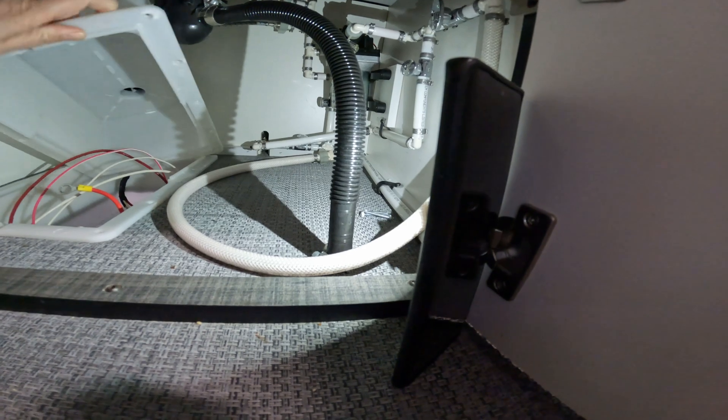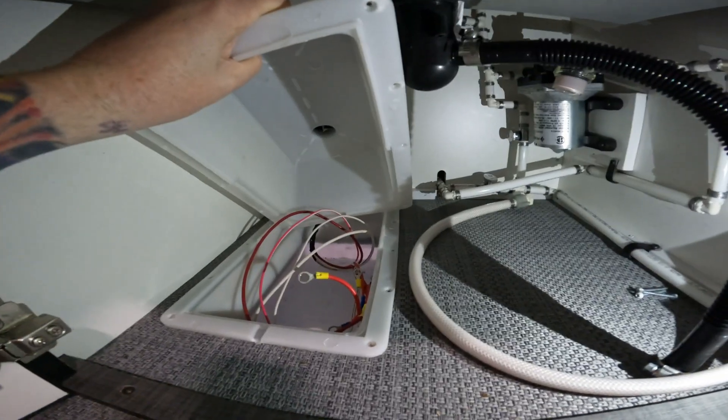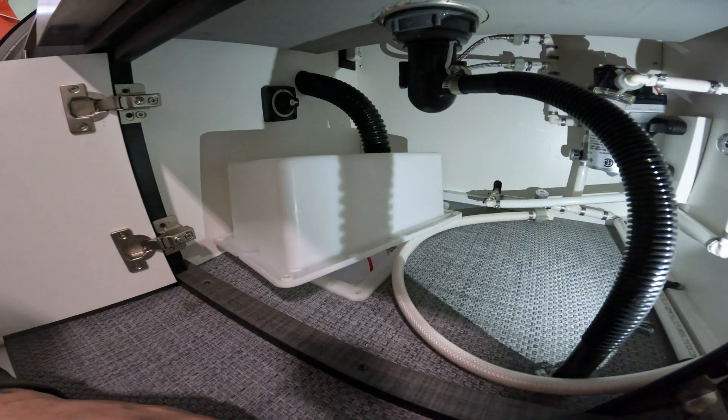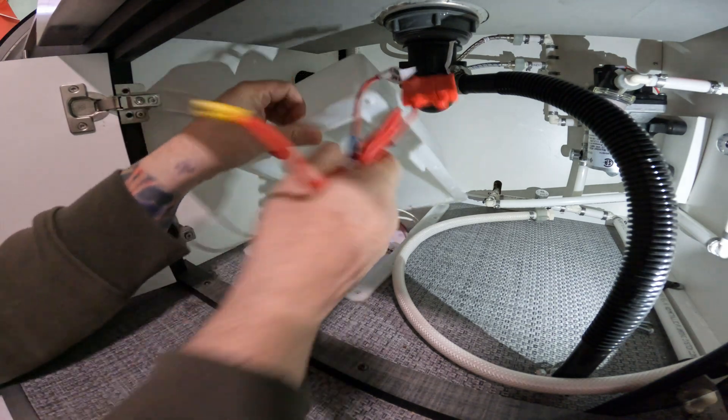The lid will then lift off - it's a little awkward. As you can see, I've already removed the battery so I'm just going over the steps. As you can see, there is a cable harness here.